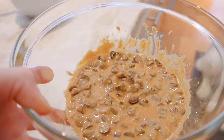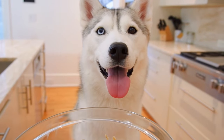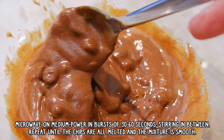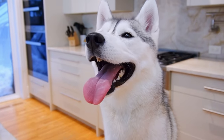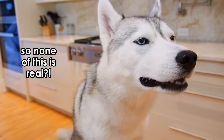We're going to melt it in the microwave on medium power. For this, you'll want to heat your mixture in short bursts of around 30 seconds and stir in between until you get a smooth, fudge-like end result. And now our mixture is thoroughly melted — well, through the magic of editing.